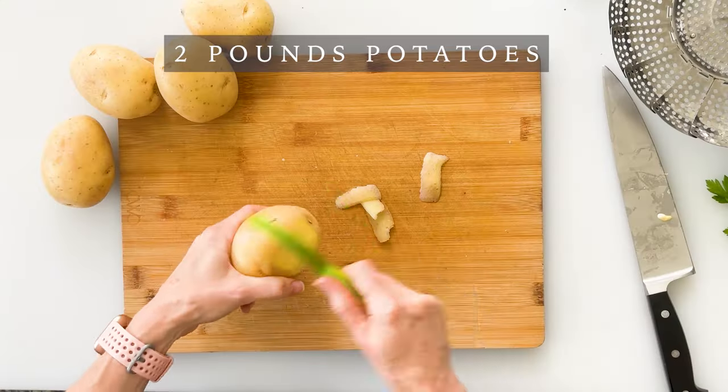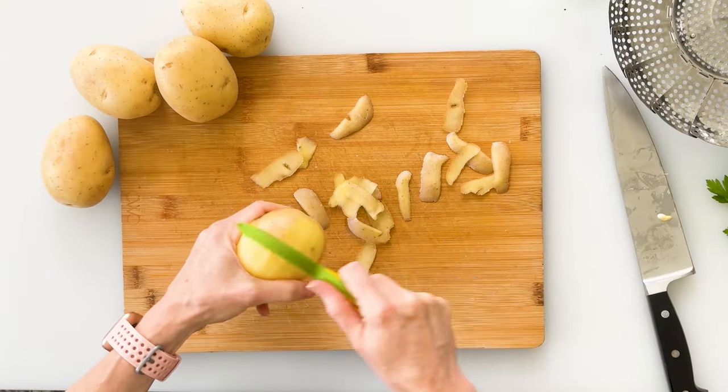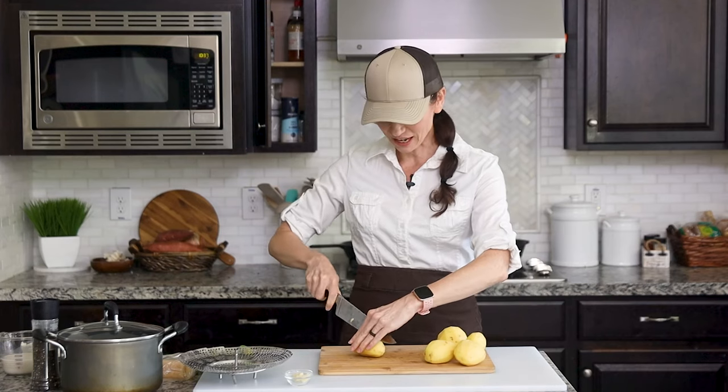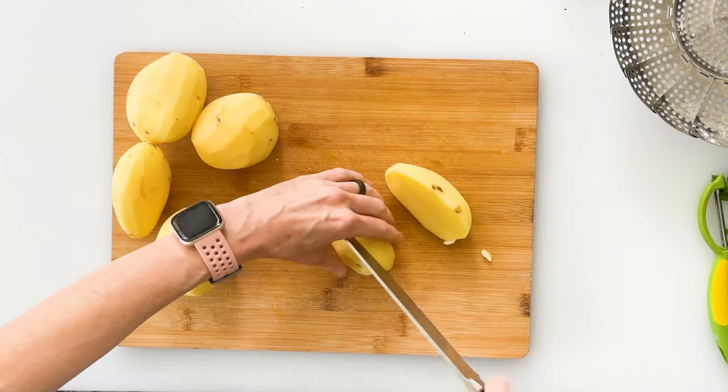Yukon Gold potatoes are my favorite for mashed potatoes, but you can use any variety that you like. We're going to start by peeling and chopping two pounds of potatoes. I love using my little piranha peeler, which makes quick work of it. Once our potatoes are peeled, we're going to dice them into half-inch pieces, which will help them to steam quickly.